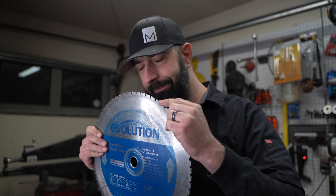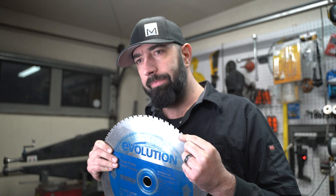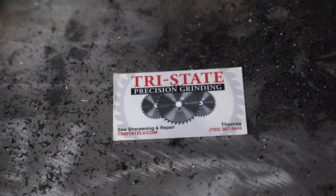Since moving to the city, the mentality of reusing didn't come with me — until recently, when I decided it was time to buy a new cold saw blade for almost $100. I wish you could sharpen these. So I did a quick local search and found Tri-State Precision Grinding.